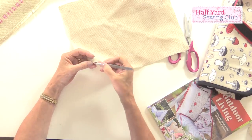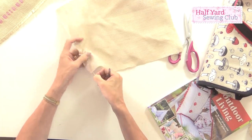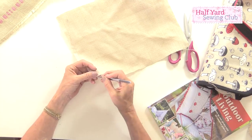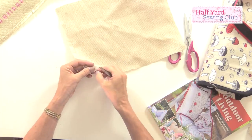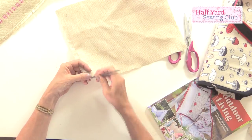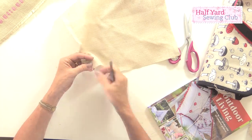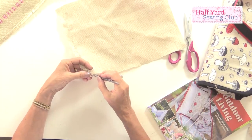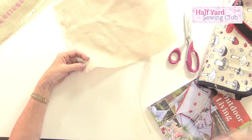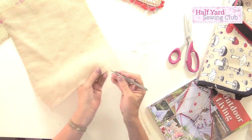I'm using tweezers because I find it easier to grab hold of these very small pieces, and I'm going to pull one of the strands out. The first one is always a little bit stiffer to pull; the next one will be easier because it has a gap next to it. Pull out the second thread until you've got a gap — like a ladder — wide enough to thread ribbon through. If you're using a quarter-inch width of ribbon, you only need a quarter-inch gap; if you're using wider ribbon, make the gap a little bit wider. Don't worry if the end wants to come away as you're fraying — just peel that off. Do that in all four directions on all four sides.